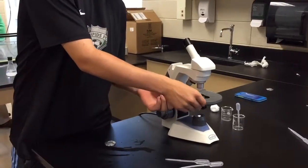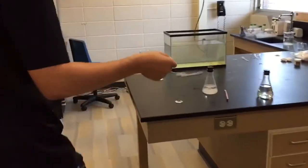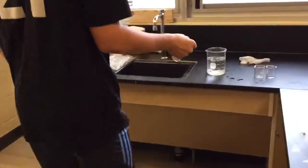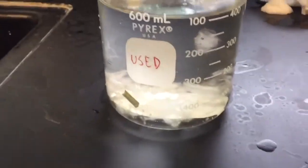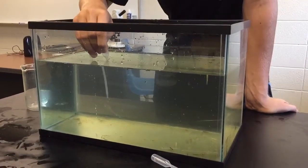Now he will take the slide from the microscope and with the cotton ball and the Daphnia still on it, he's going to take it to the waste container. He's going to put the Daphnia and the cotton ball in there so that it does not contaminate the rest of the results. Now repeat the process but using the other solution.